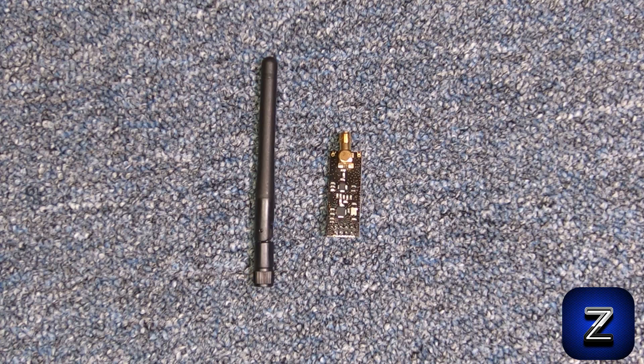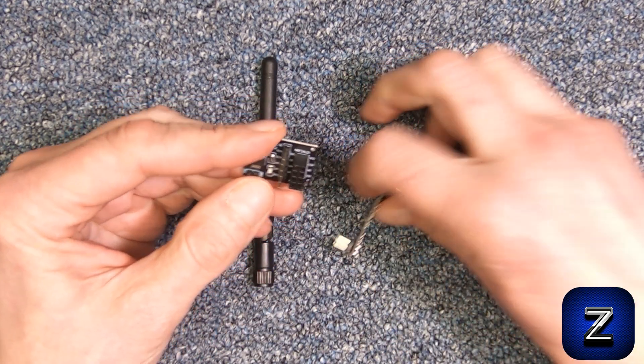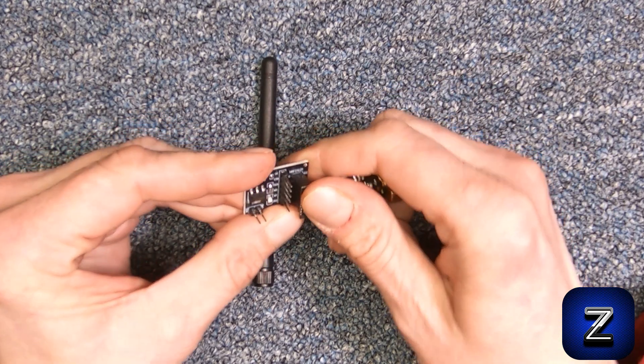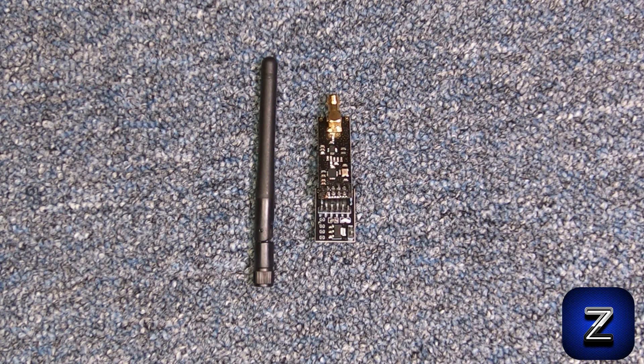The first thing we need to do is connect the module to the Arduino board. To do this, we will use one of these adapter modules. Not using one of these can cause a problem that a lot of people have, which is simply a lack of adequate 3.3 volt power to the NRF24L01. These adapter modules have a built-in 3.3 volt regulator and capacitors which solve this problem. There are other ways to solve this problem, but this one is the best and the adapters are very inexpensive.